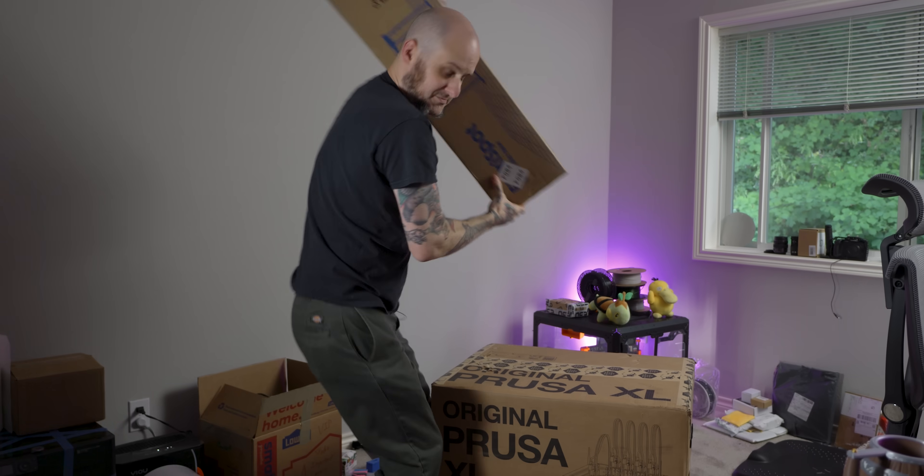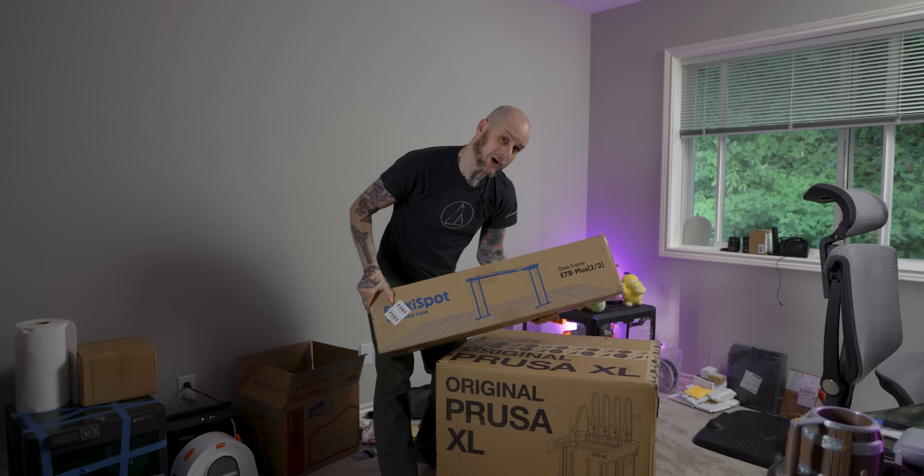She doesn't want to move. I would usually stream an unboxing like this, but I also want to compare multicolor printing on this to my Bamboo X1, as I have a print that took way too long recently, and I want to see if I can do it a lot quicker on this machine for my prototyping work. First things first, I unfortunately have to move a cat. Second thing second, this office needs a cleaning, but also a workbench.